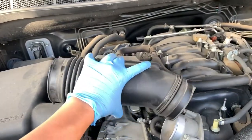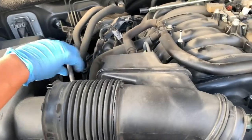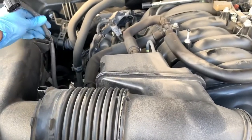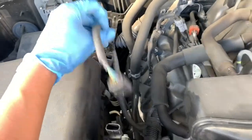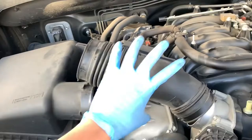I went ahead and removed this section of the stock intake. You got to undo this sensor — there's a clip right there. Undo that and then just wrap underneath just like this and take this out.